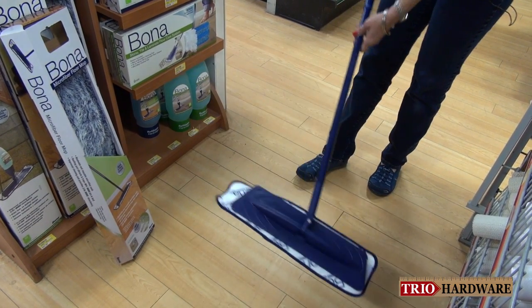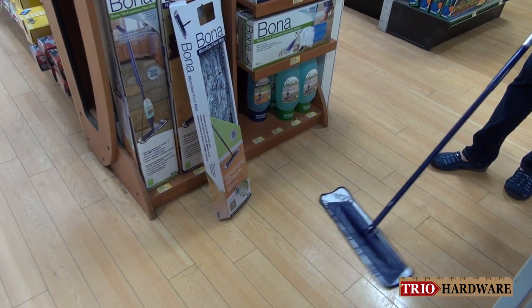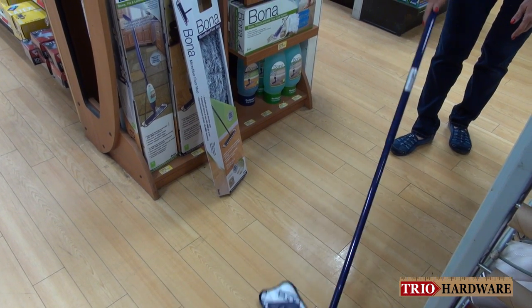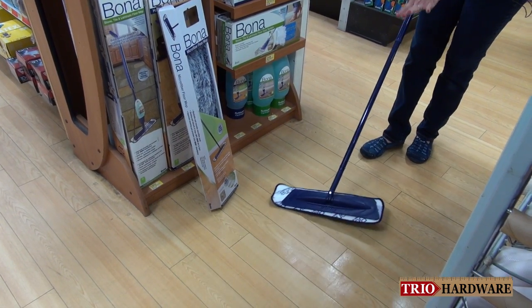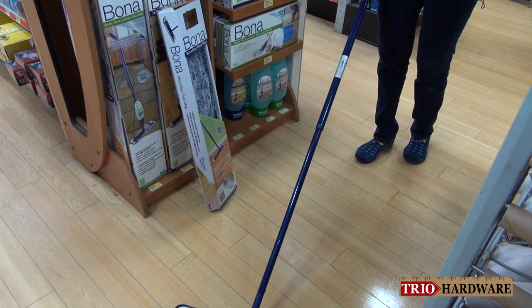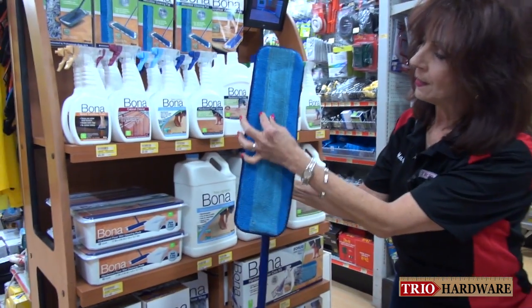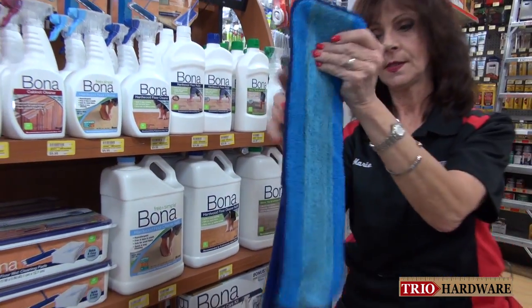As you mop your floor, you're going to go in a back and forth motion without lifting the mop. Because when you lift the mop, you're not trapping all the dirt, dust, and pet hair. So by doing this without lifting, it's going to trap it all into this mop head. As you can see, I have a lot of dust and hair on this mop head.